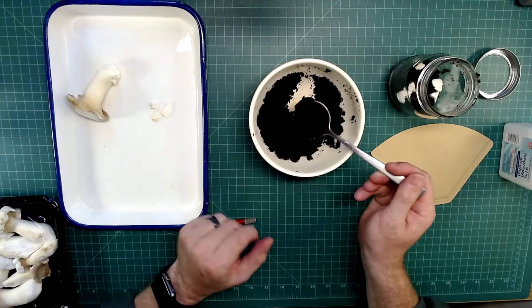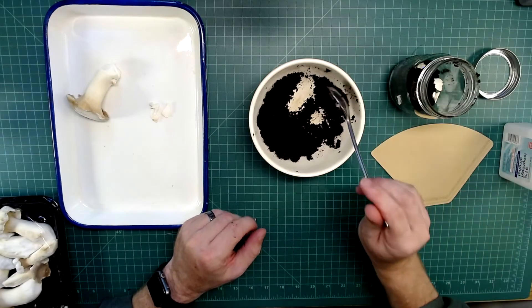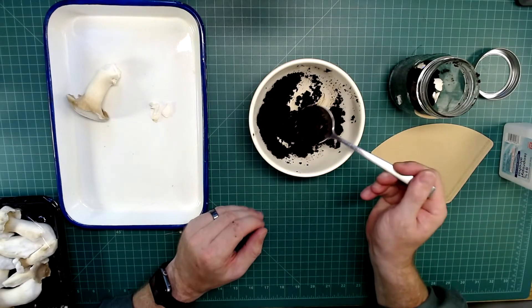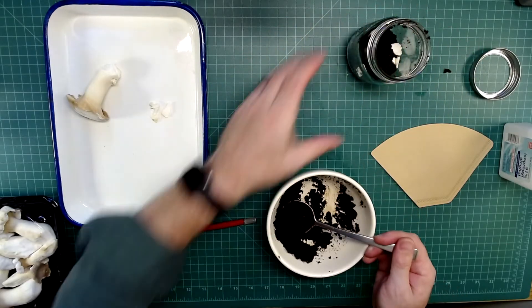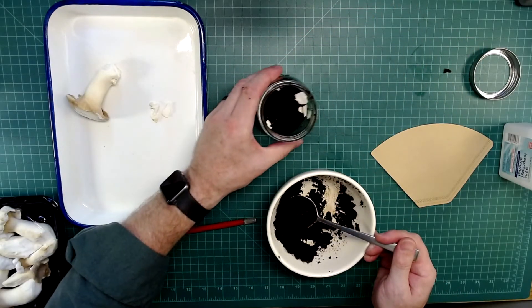Once they've cooled down sufficiently, you can go through this process. You don't want them sitting around for too long, otherwise they'll tend to collect more material, so be careful about that.